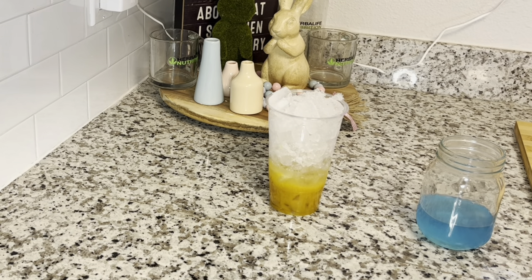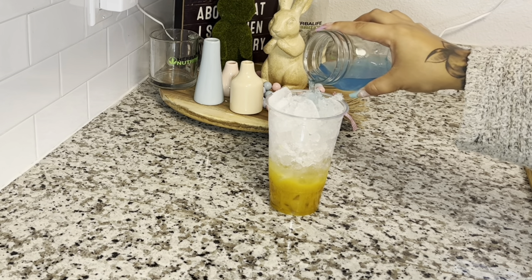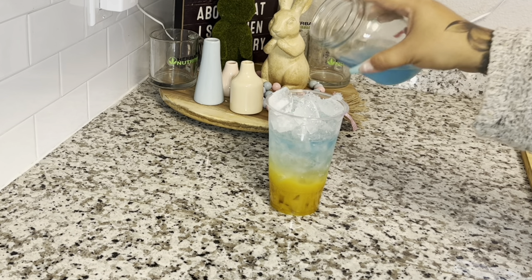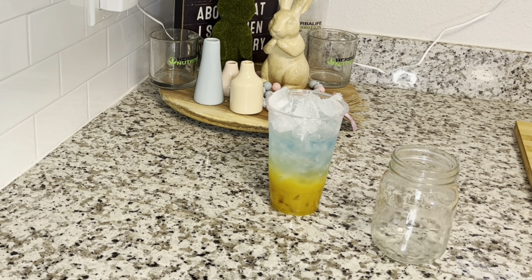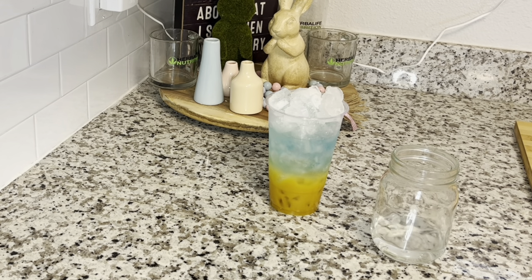I'm going to put a little bit of water in here just to help separate the colors, and I'm going to pour my blue raspberry right on top of the ice just like that. I actually made a little bit too much — that happens sometimes — so I'll just put that to the side and use it in another tea. Then I'm going to grab the mason jar and start with our next flavor, adding a little more water.